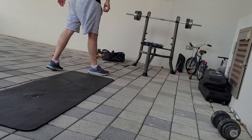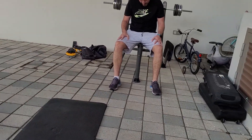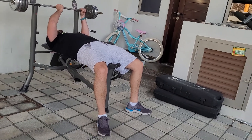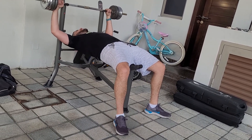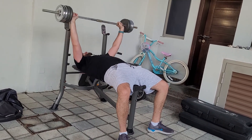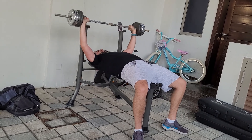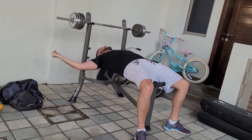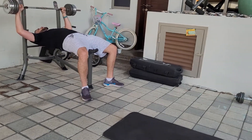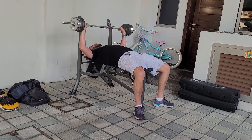Bench press, bench press. Ready, ready. One, two, three, four, five, six, seven. Six, seven.